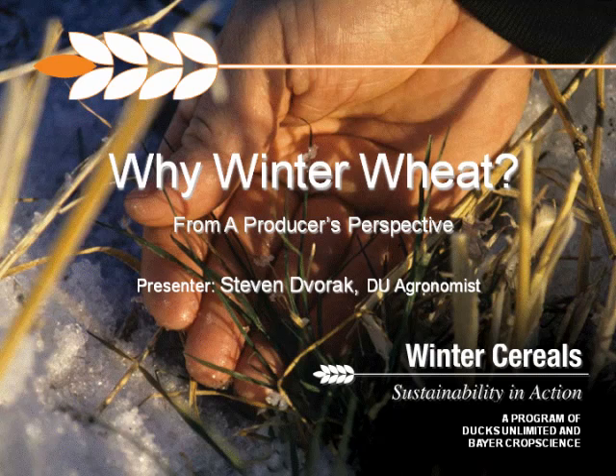Good morning everybody. Steve Dvorak here with DU. Before I get into the reasons growers would consider planting winter wheat or incorporating it into their rotation, a couple of housekeeping things: there's not a lot of questions coming in — we are going to save questions to the end, but if you've got questions on your mind, you can start logging those now in the question box on the lower left.